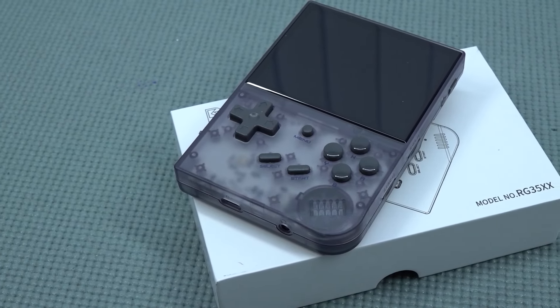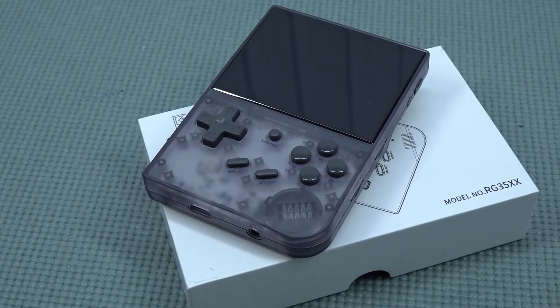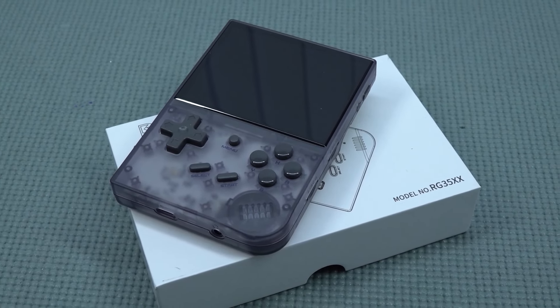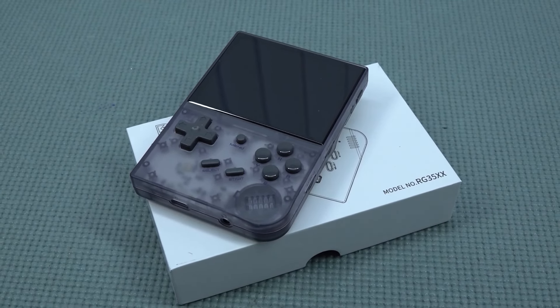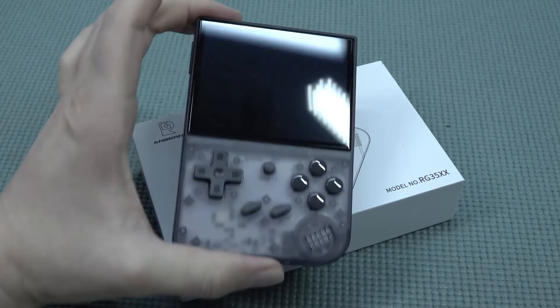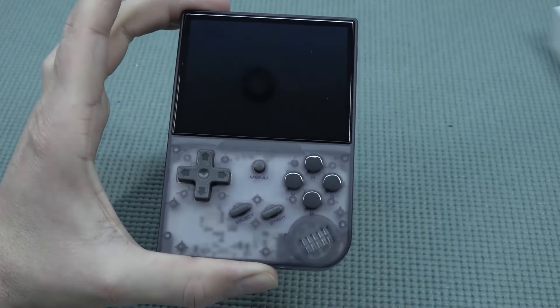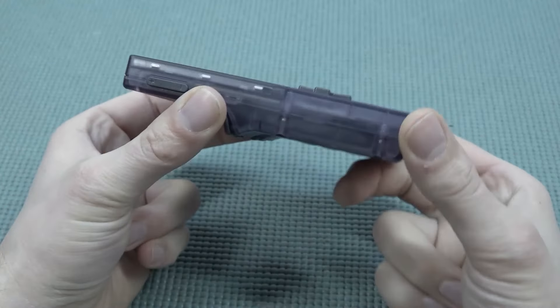When it comes to Anbernic and you just release a new handheld, you're going to instantly pick it up — and sometimes the firmware is a little bit buggy. That's basically what happened here. I know there was an update but I just wanted to see how bad it actually is with the RG35XX.